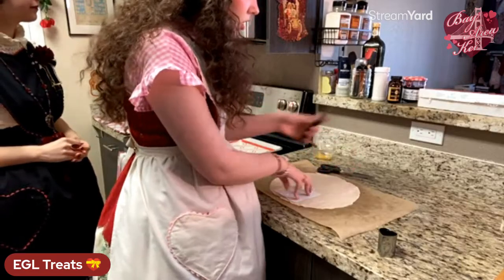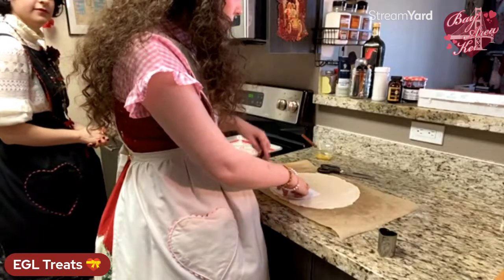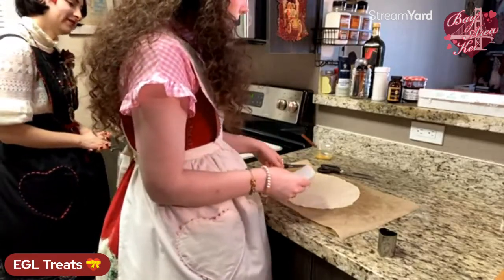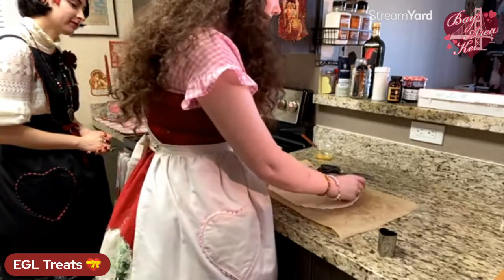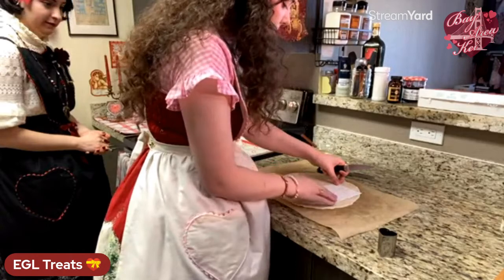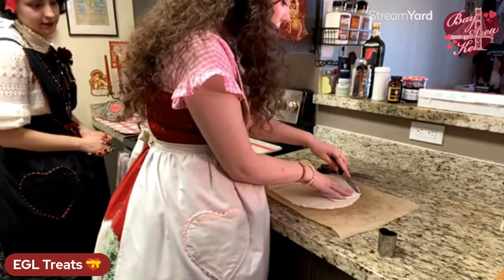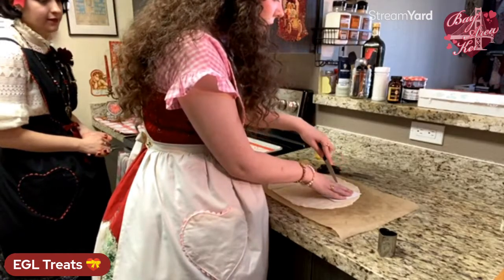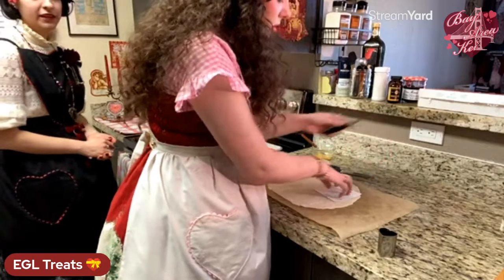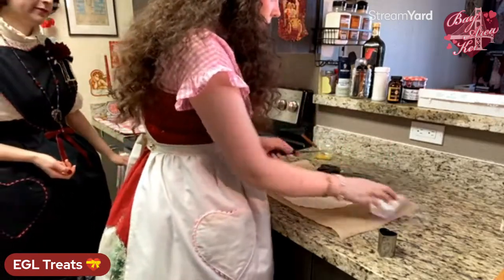With the leftover scraps, I've seen people just cover them in cinnamon sugar and bake them up into tasty little cinnamon sticks. So waste not! Now we also need to cut out little hearts with our heart-shaped cutter — you'll need one heart per hand pie.